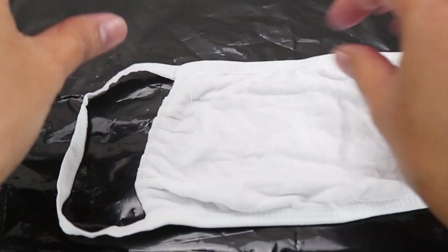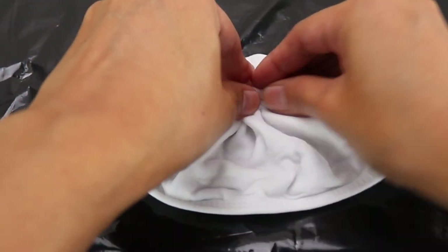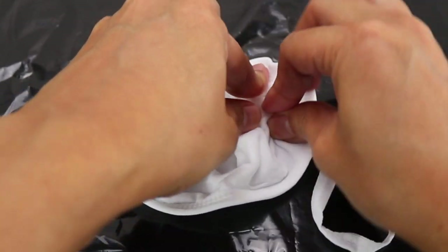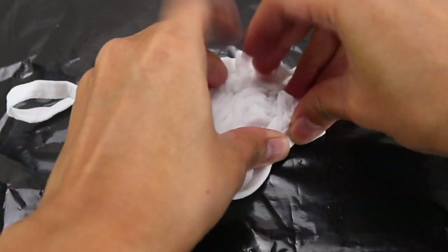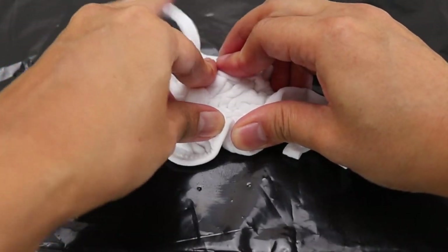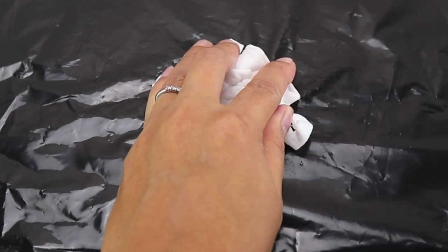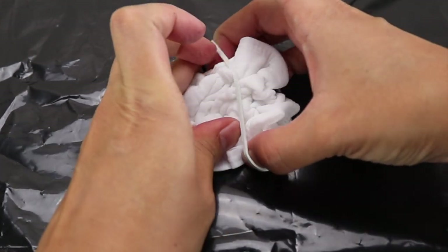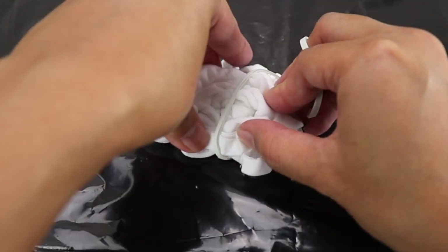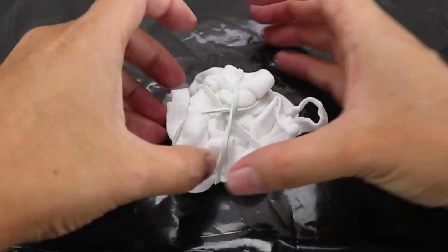For the crumple effect, it's actually pretty easy. You just want to scrunch up the fabric together like so. I'm going to go ahead and include the straps. I'm just going to get the rubber band to keep it in place. You don't want it to be too tight.